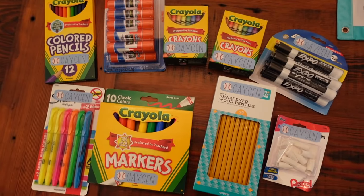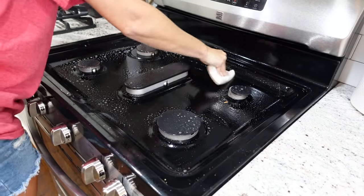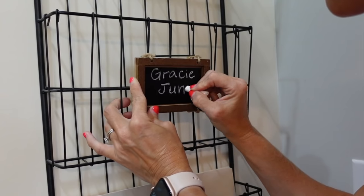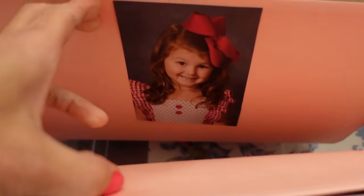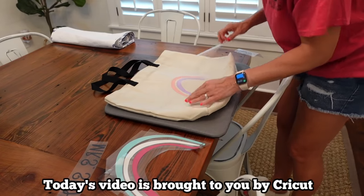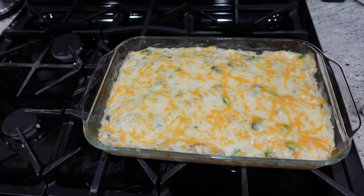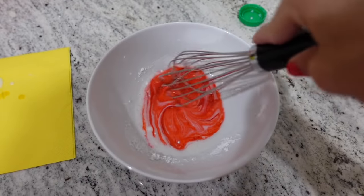Hey y'all and welcome back to my channel! I am super excited for this video — it's one of my all-time favorite videos to make all year. It is my back to school prep video. I'm going to be cleaning, decluttering, organizing, and prepping for all the things for back to school. This video is also sponsored by Cricut — I'm sharing how I use my Cricut to label school supplies, make teacher gifts, and decorate for our back to school breakfast.